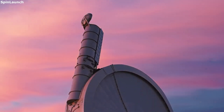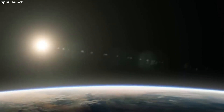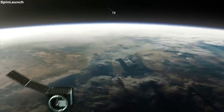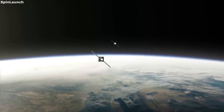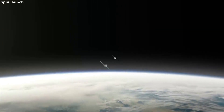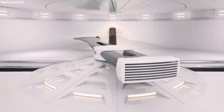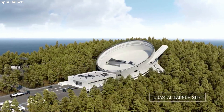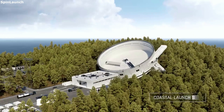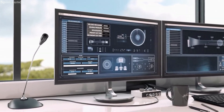SpinLaunch is working on multiple very unique and innovative projects for the future of the space industry. With the future goal of an operational orbital accelerator, we could see consistent launches into space without using any propellant. The orbital accelerator is mainly composed of four main parts: the vacuum chamber, hypersonic tether, release mechanism, and launch tunnel — all working together to spin and launch a rocket thousands of miles per hour through the atmosphere and almost into orbit. If successful, this would help reduce costs to launch cargo into space and increase our overall access to space. We will have to wait and see how the project develops and any changes SpinLaunch makes to the design. Thank you very much for watching.